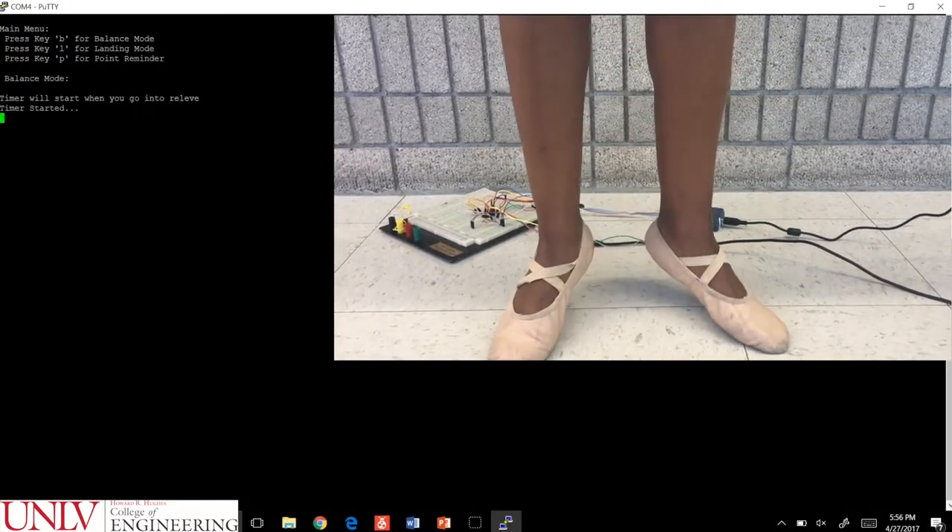If the user chooses balance mode, a stopwatch will start once they begin balancing on their toes. The stopwatch will stop once the user returns to a standing position. Then their balance time will be recorded and displayed on the computer screen.